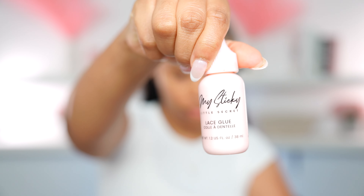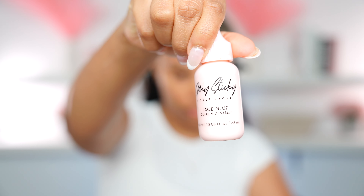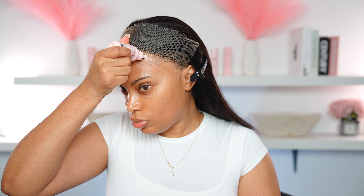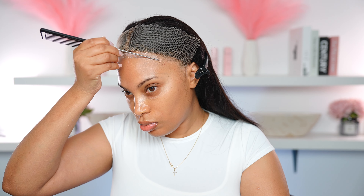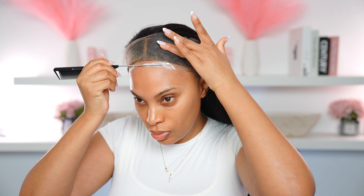Some people tend to put the glue down while the skin protector is still wet and that is a no-no. Next I'm going in with the My Sticky Little Secret lace glue and applying it along my forehead area. Then I take my rat tail comb and spread that out like butter. I was a bit heavy-handed today and used quite a bit of glue, but it dries super fast.